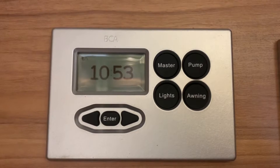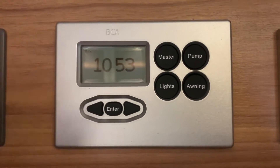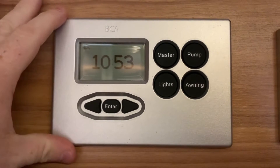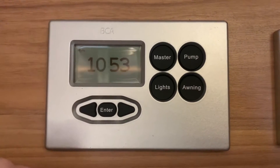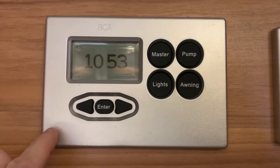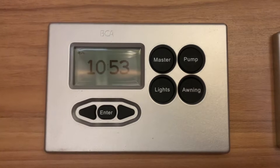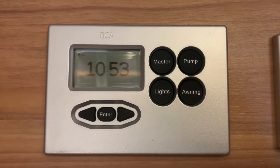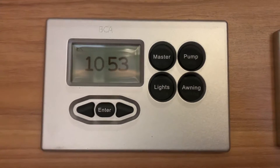Hello there, it's Sev from Three Counties Motorhomes, and welcome to this video on operating the BCA Denver control panel like you see here in front of me. It's a very simple control panel to use and we're going to show you the typical day-to-day functions so that you can use this panel quite happily and confidently. So let's get started.